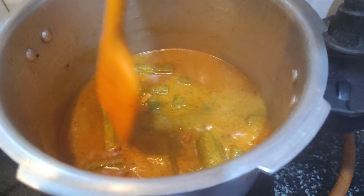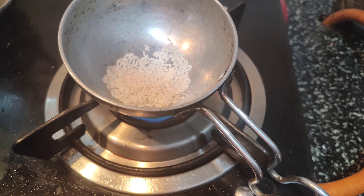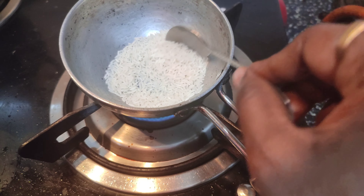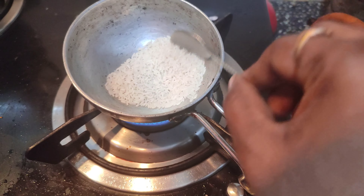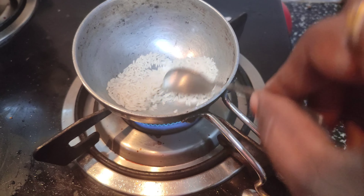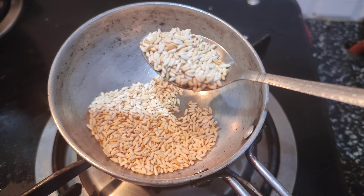Open the cooker and check — the curry is ready, drumstick is nicely cooked. Keep on medium flame. In a separate pan, take 2 teaspoons of rice and add it. Keep on medium flame until the color changes — the rice will turn a nice black color, then toast it to a light brown color.